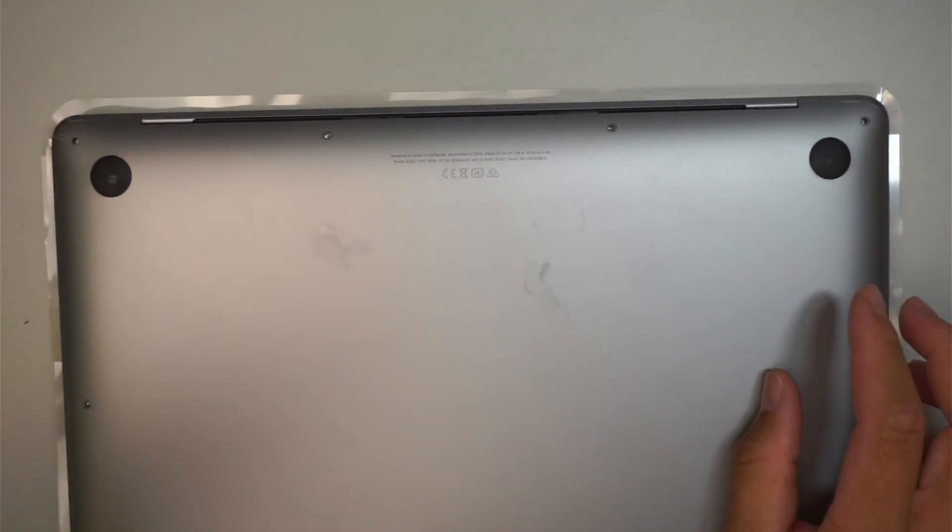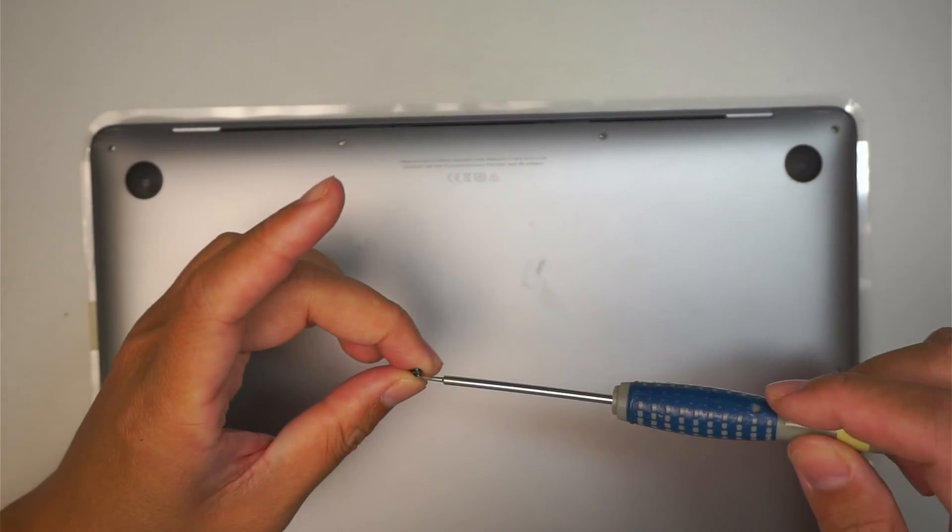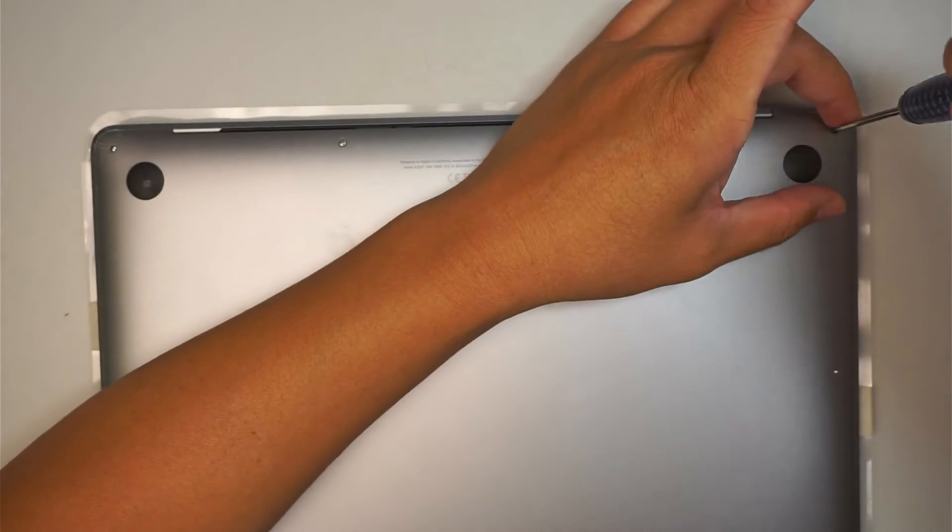Okay, next part — the bracket, the back plate — put it back together. Using Pentalobe P5, we're going to put all the screws back together.